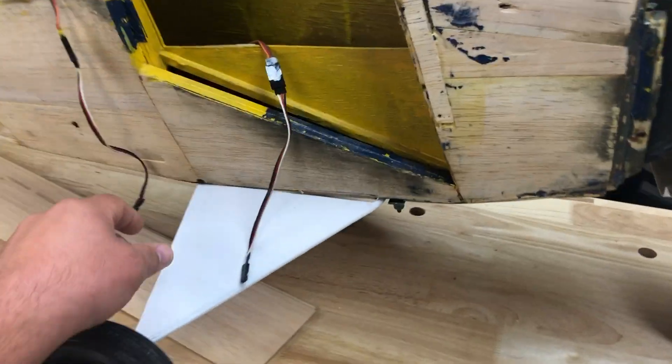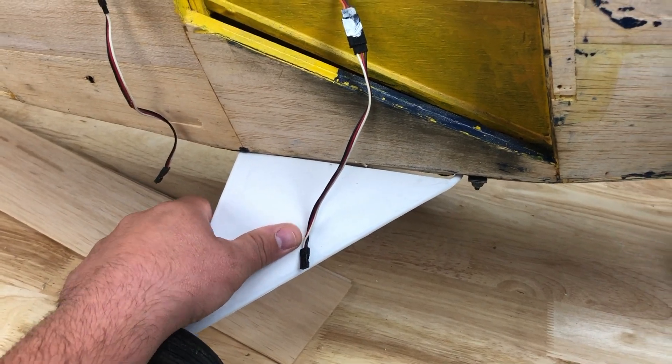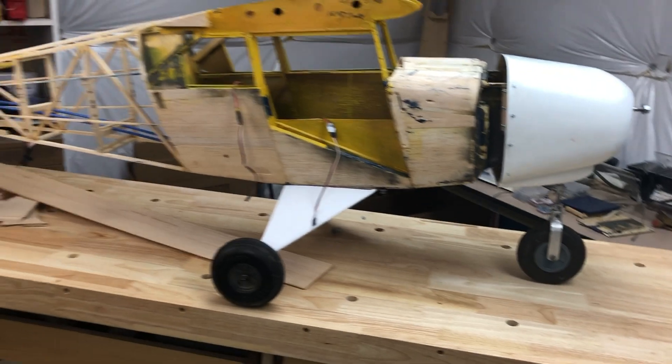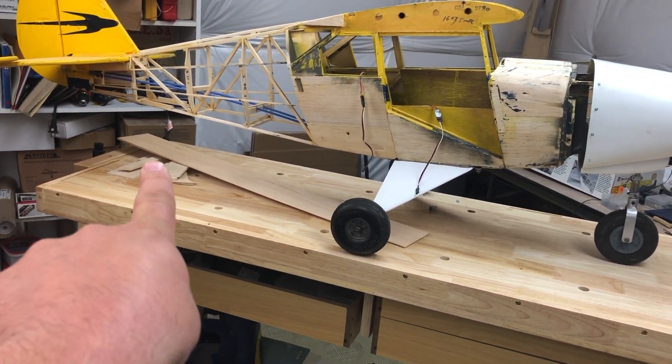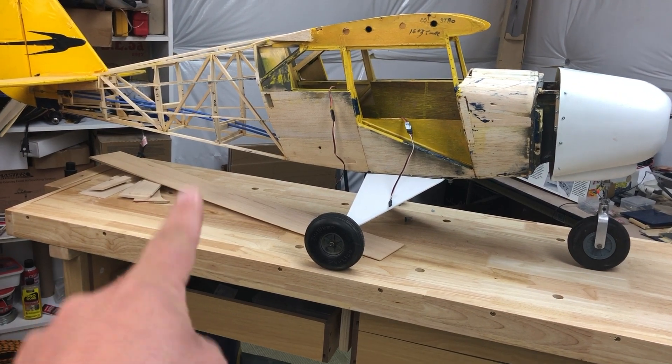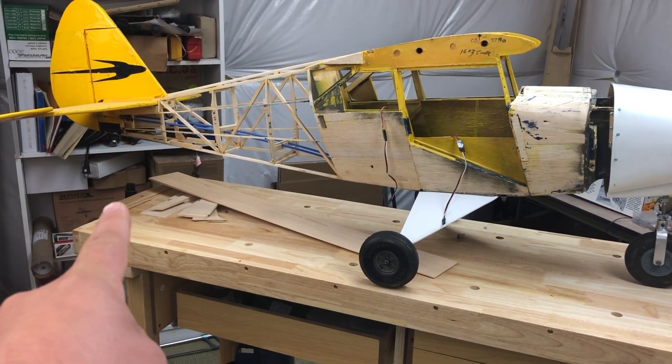It's been reassembled and I also covered it with some Oratex. It's just temporarily installed again because if you look at the profile, if I just had the nose gear on it would have caused problems in the rear. So let's move on to the rear and talk about what's got to go on there.